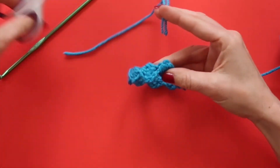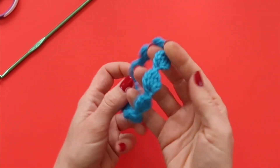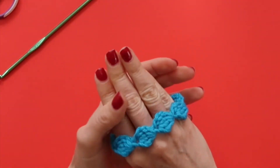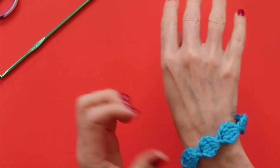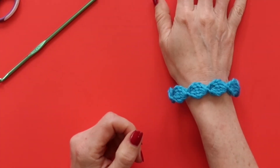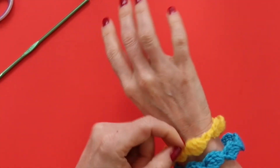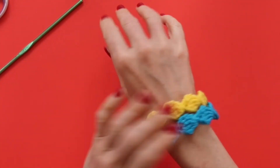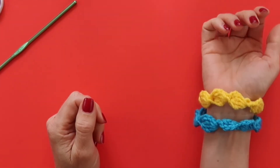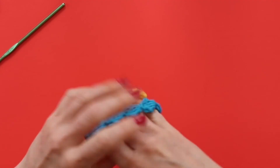You can make this in so many pretty and cute colors to match outfits or to give to your friends. They look really cute when you wear multiple colors together, like this blue one and a yellow one I made earlier. I hope you guys enjoyed this tutorial — leave me a comment to let me know how your bracelets turned out, and I will see you in my next video. Bye bye!